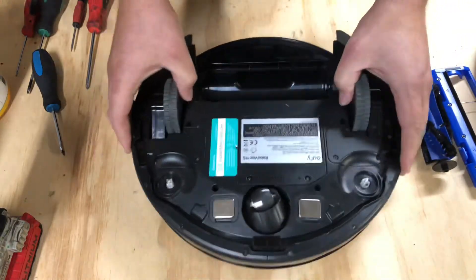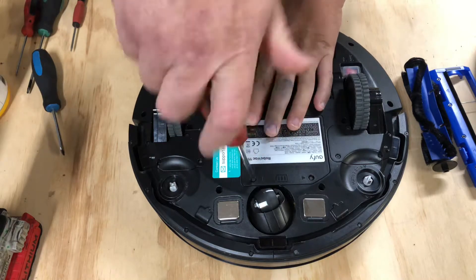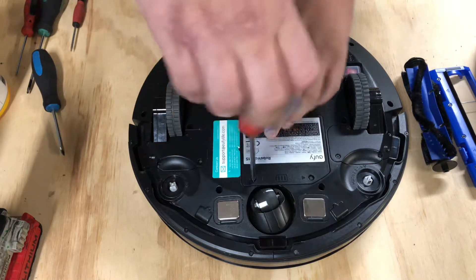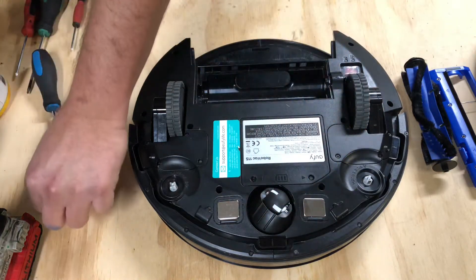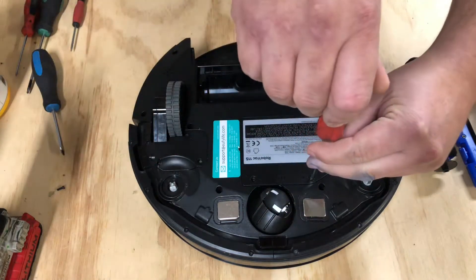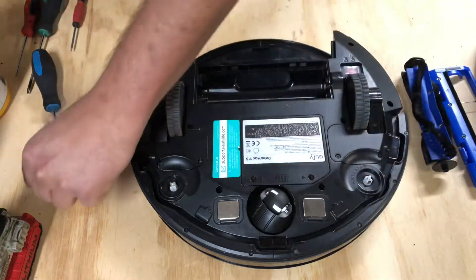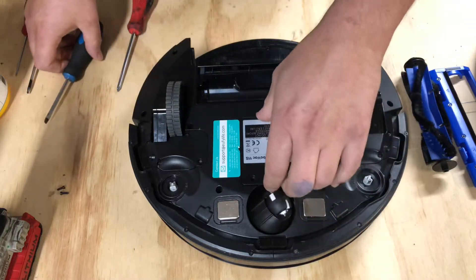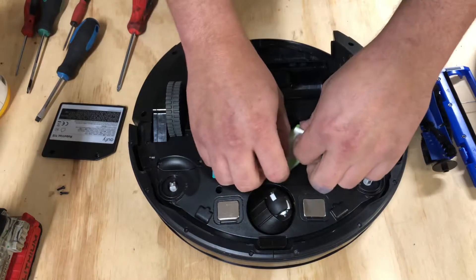Let's go ahead and remove the battery as well, just so everybody can see. We're gonna have two Phillips head screws. These won't stay in the plastic, so make sure you pull them out. With this front wheel, let me also show you — remove the cover for the battery using the two tabs.